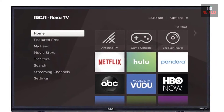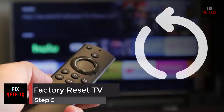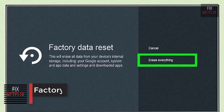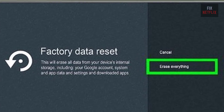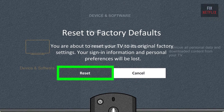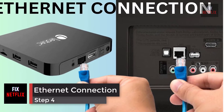Plug the TV back in when you're done and see if it connects. Step 5: factory reset your smart TV. If you're still having problems, your last resort is to reset your TV to factory default settings. This step will wipe all your data, so you'll need to reconfigure and reinstall your TV apps from scratch.